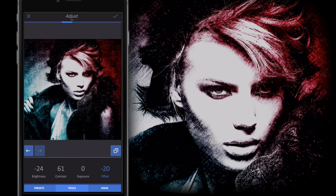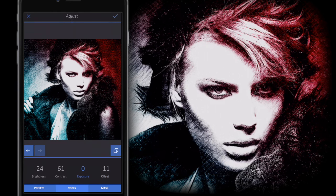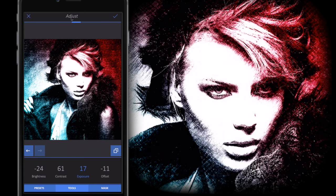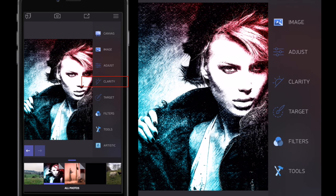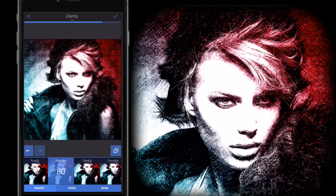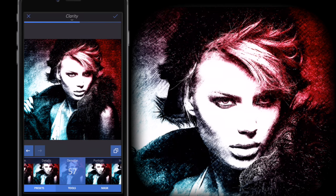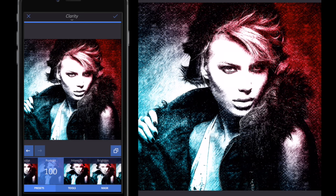I'll go to Offset and tone it down very slightly — you can see it pulls in the whites. Then I'll ramp up the Exposure a little to lighten the brighter areas, then click OK. Next I'll go to Clarity and use one of the predefined effects. I'm going to use Portrait and ramp it right up — watch the hairline and the sharp edges around the face, it gives a very nice sketch sharpened effect.